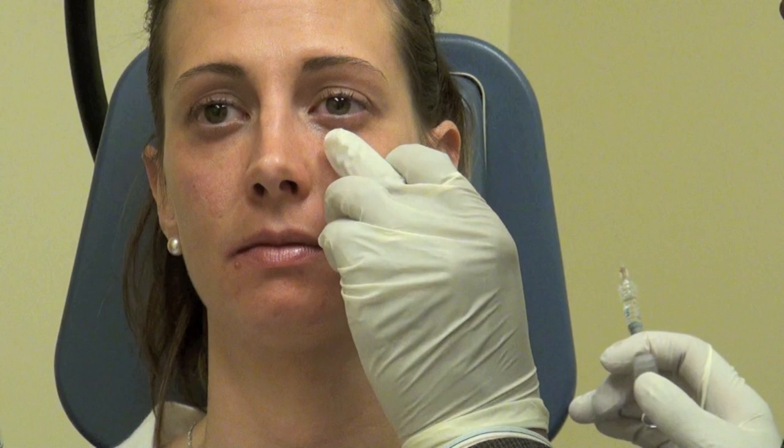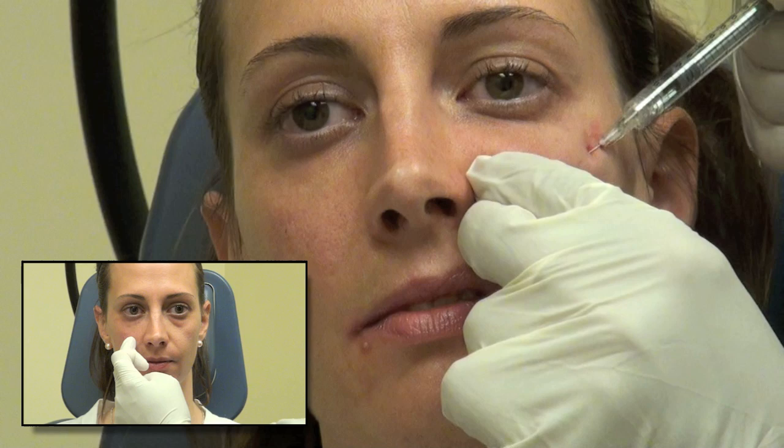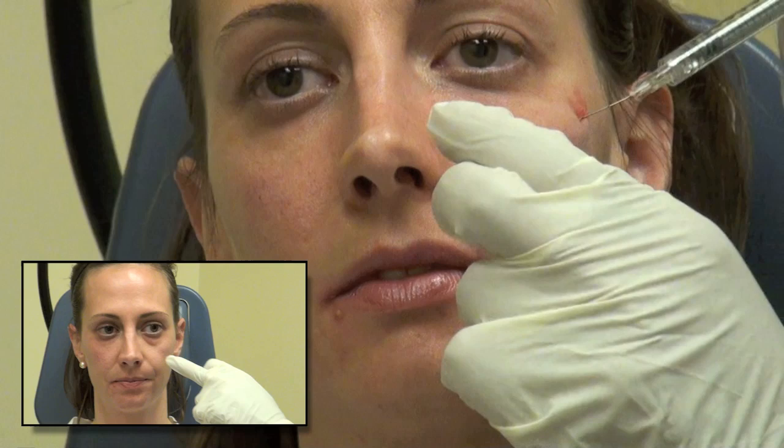Things are going well. We've done the inner corner of the under eye and we're going to go ahead and work into the outside portion of it and into the cheek. For our viewers, there was one syringe of Restylane and two of Juvederm we ended up using. I believe in trying to give people a really good result, so generally when I do three or more syringes, I take a little bit off the price so we can use enough to make a difference, rather than just doing a couple and not making the change.